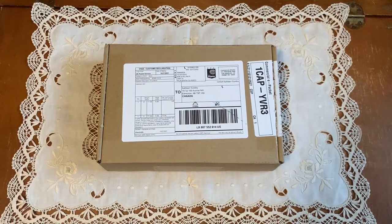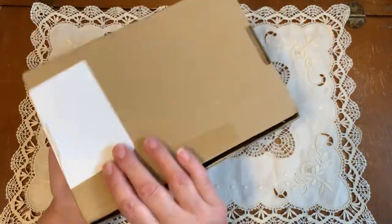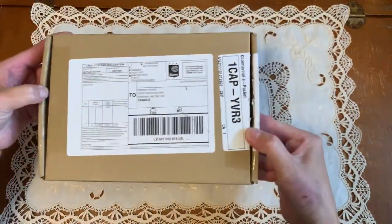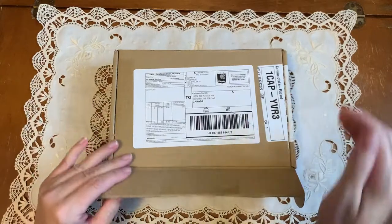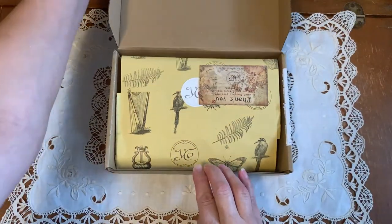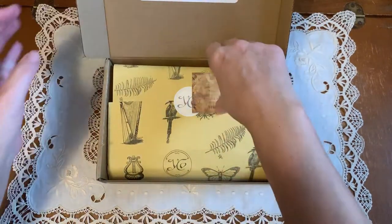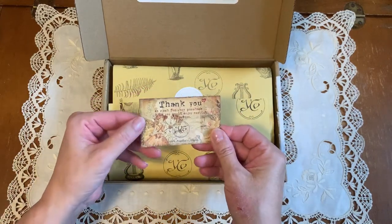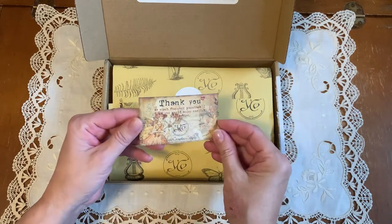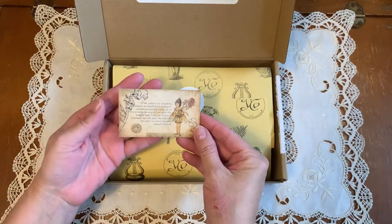Hi everyone, it's Kathleen! Guess what the mailman brought me yesterday — it looks like a Your Creative Studio subscription box. Let's have a look inside. Oh yes, it is Your Creative Studio! I've seen some of the unboxings already on YouTube, and this month from the card you can tell what's inside: fairies! A fairy collection — how perfect.